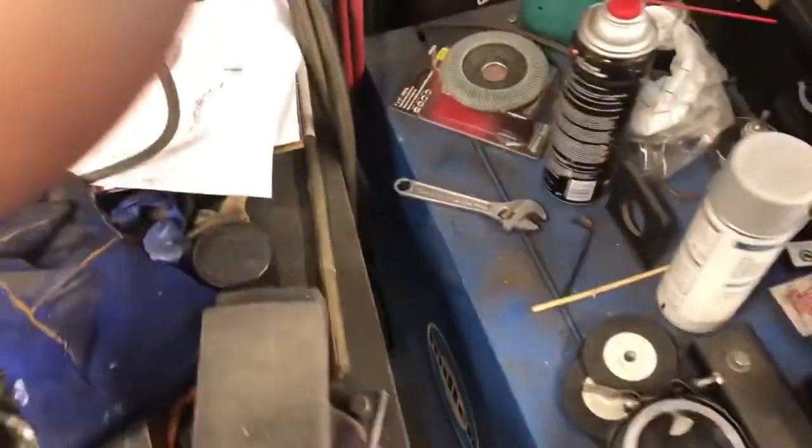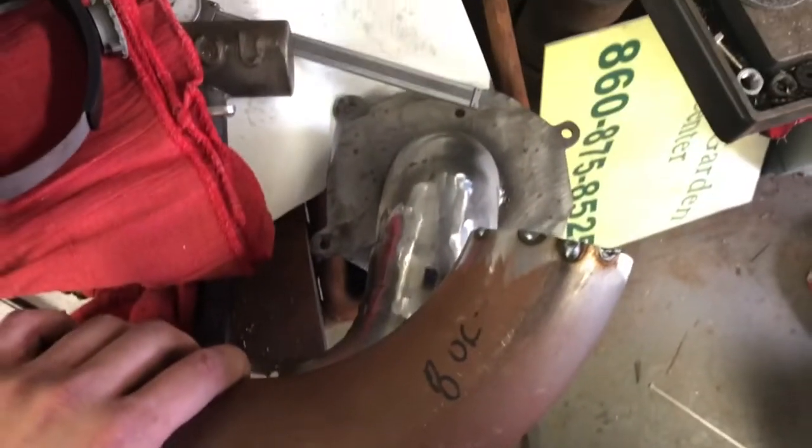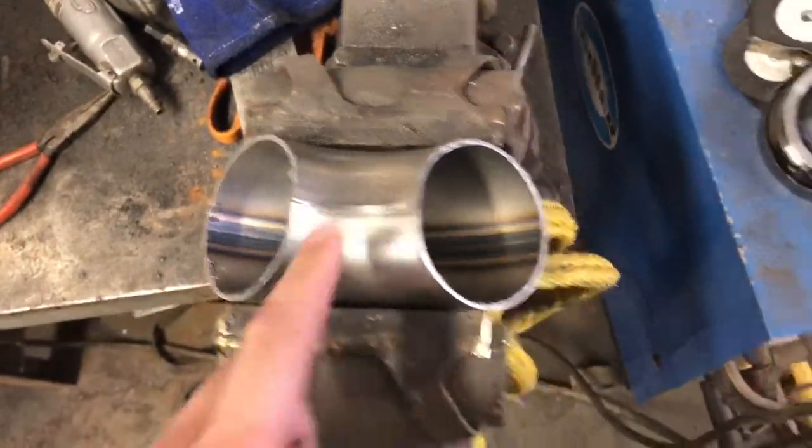For example, this is a regular piece of 3-inch pipe. Here's an intake manifold I'm working on for my truck. You can see how much tighter of a radius the donut piece is. So the first thing we've got to do is weld this inside seam.